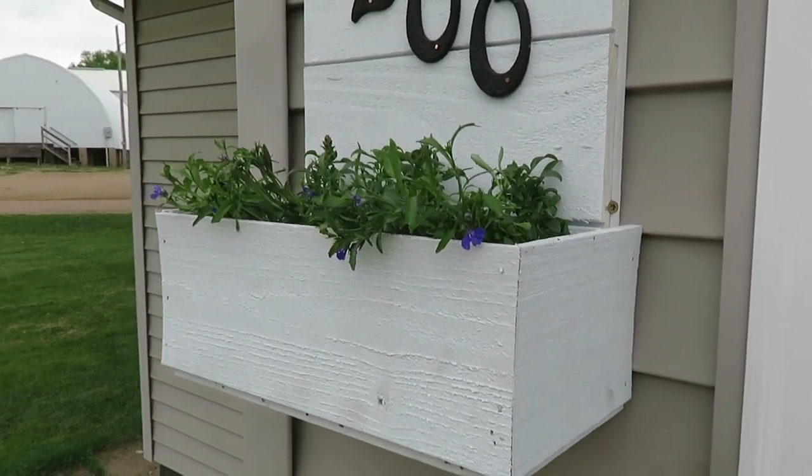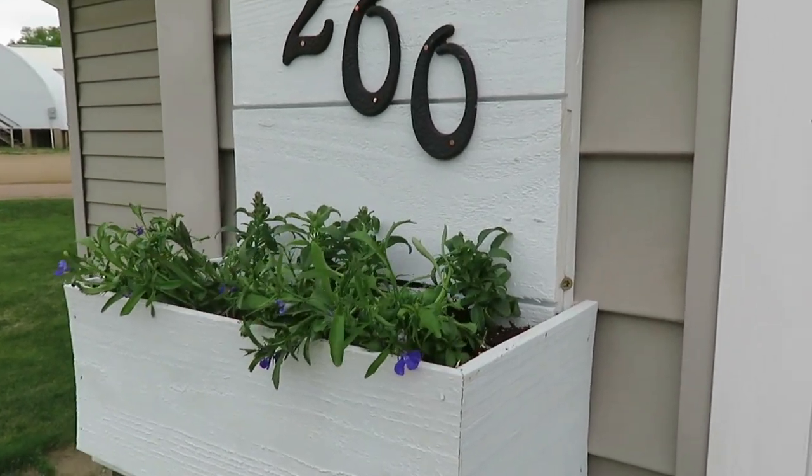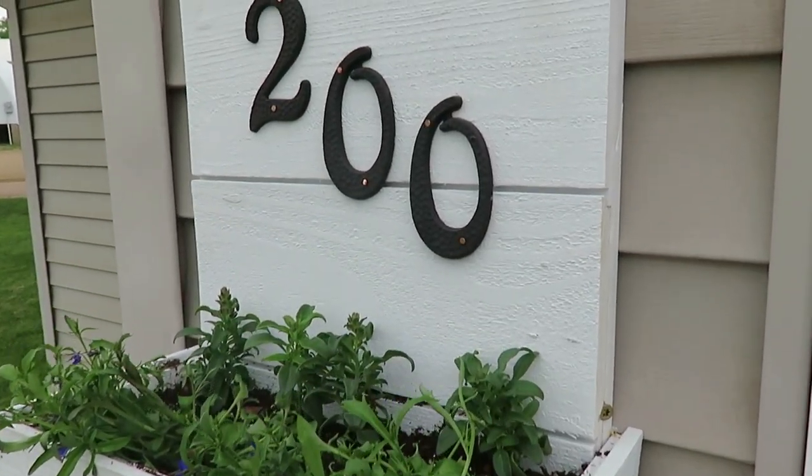Hello everyone, welcome. Today I am sharing with you how I have created a DIY house number planter box. This has been something I've been seeing on my Pinterest boards and something I've been wanting to create for a couple years now. So my husband and I bit the bullet and we decided to make it.